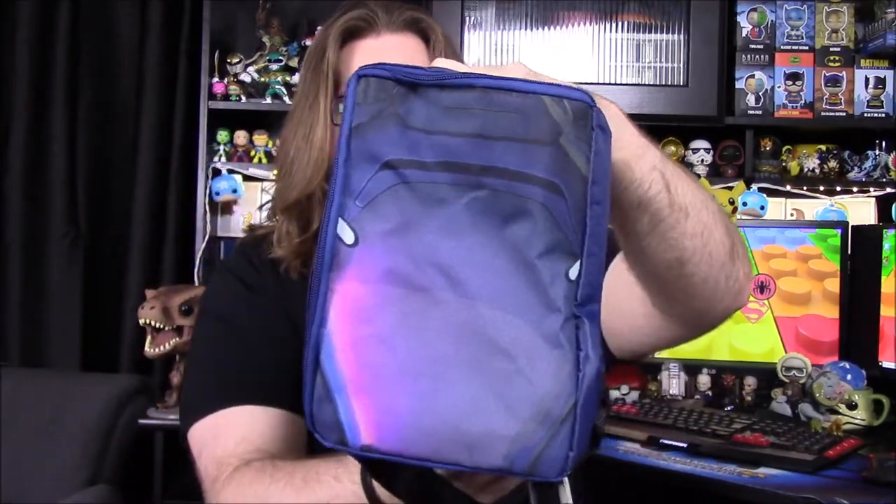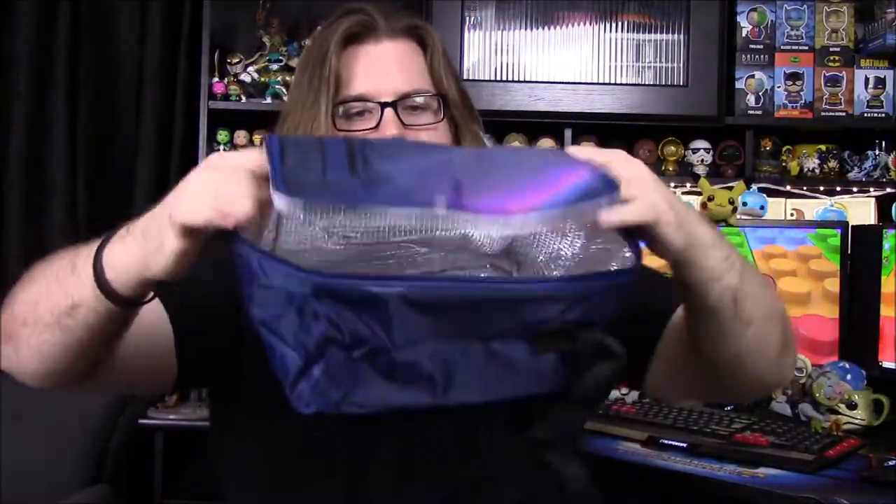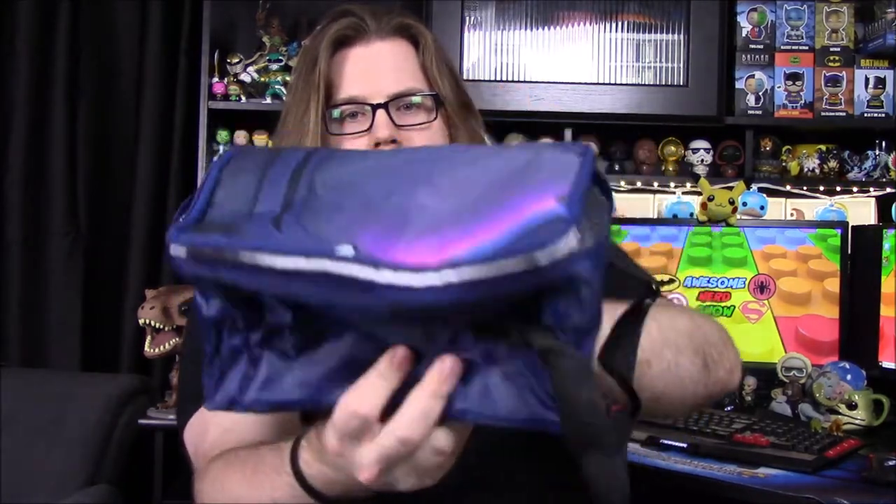Next up we've got a bag — it looks to be like a lunch bag or something. Let's go ahead and open this. It's got some design on the top that I'm not sure what it's supposed to be — just a nice purple and bluish design going on. It is like a lunch box; it's got foil on the inside for reflectiveness and to keep things cold. I don't know exactly what this is supposed to represent, but it's just a nice little lunch box.